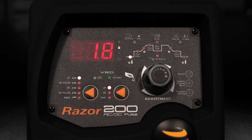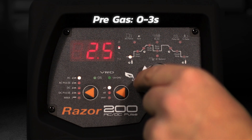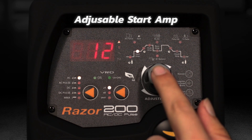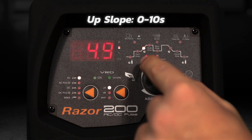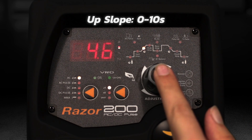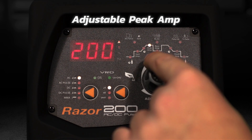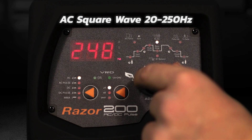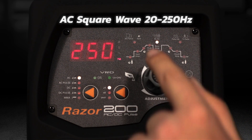The adjustable parameters include pre-gas 0 to 3 seconds, adjustable start amperage, upslope 0 to 10 seconds, and adjustable peak amp.